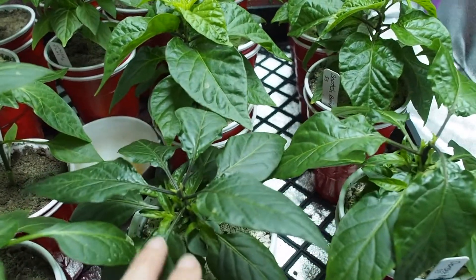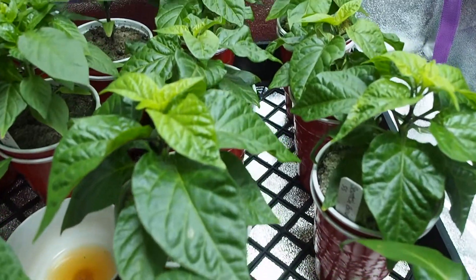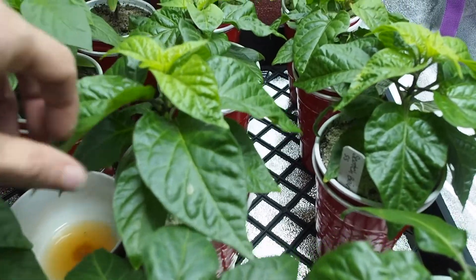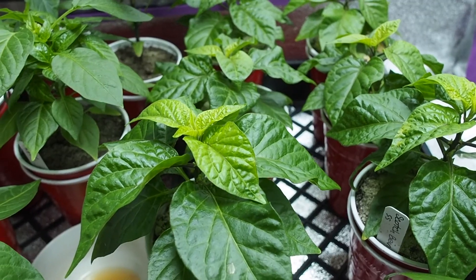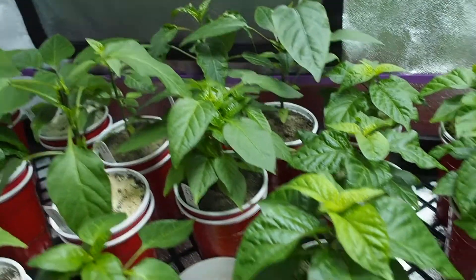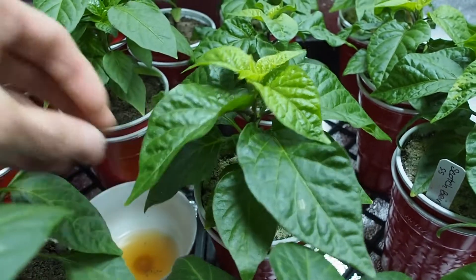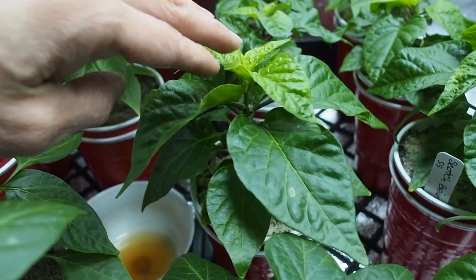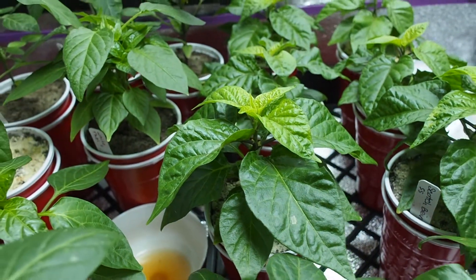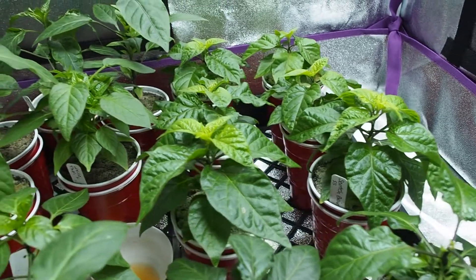I've topped off the Dorset Naga, but I haven't topped off any of the others yet. These varieties seem to be growing more short than some of the others. The Scotch Bonnet looks like it's finally starting to get a little bit taller, so I might be topping that one here pretty soon. I still have another month or so to go before I can put these outside into the greenhouse.